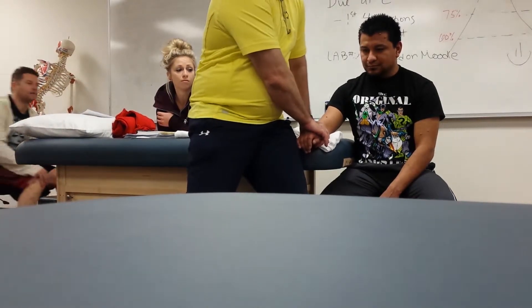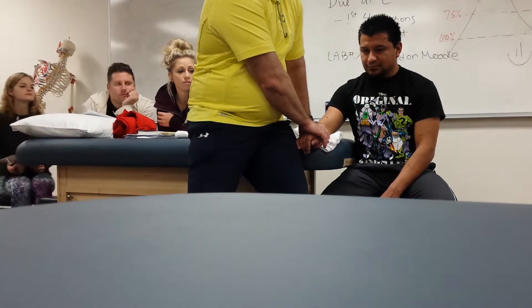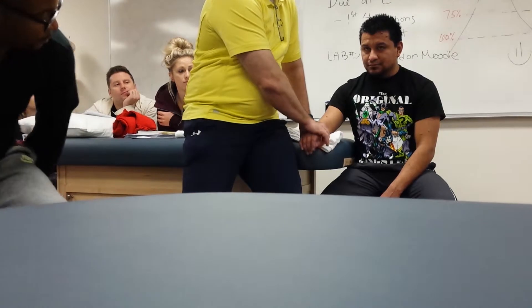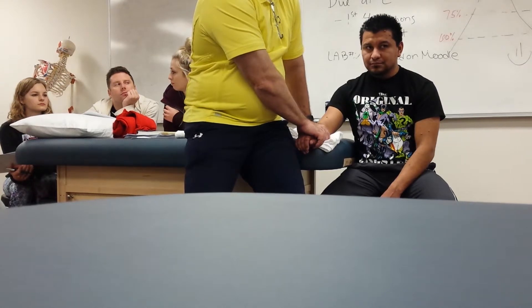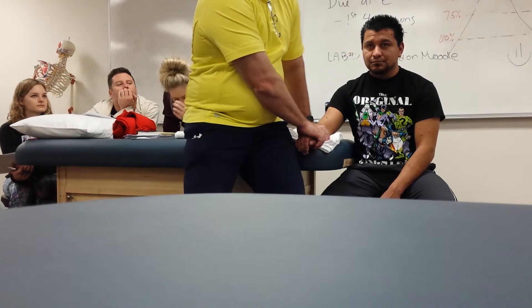I can use a little bit of force and I'm just going to distract the wrist — just pulling, I've got the wrist and I'm just going to distract and pull. How long do I hold, Sandy? 30. 30 seconds. Okay. How many sets, Barrett? About three to four. So that's a distraction. Very straightforward.